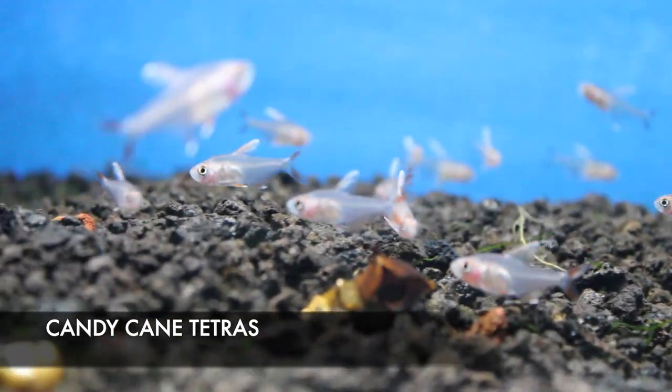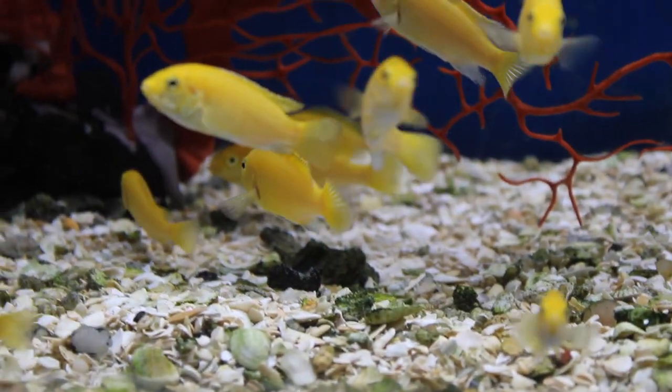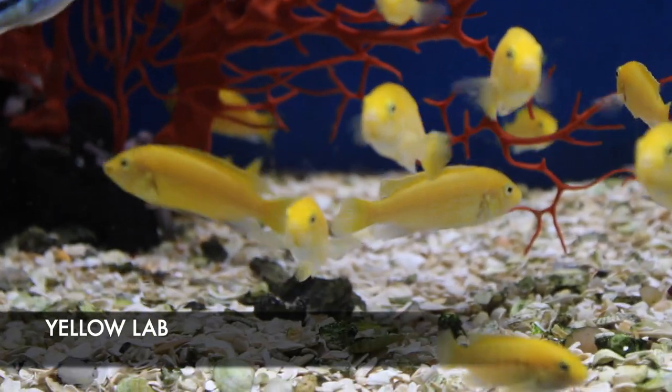We got in some cute gold dwarf honey gouramis. These guys seldom reach over two and a half inches maximum — I've never really seen them even reach two inches. They stay relatively small and would do really well in even as small as a 10-gallon tank. Really good community fish.